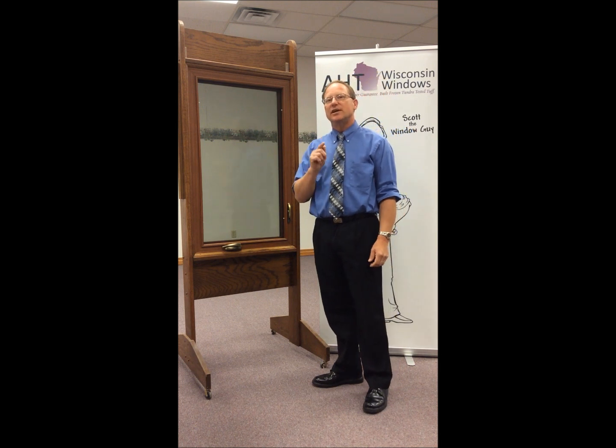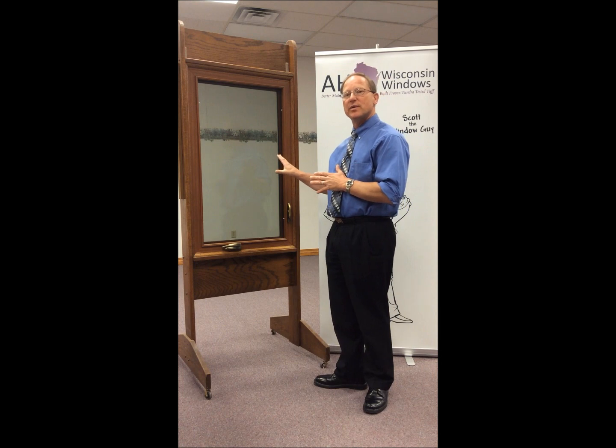Hi, I'm Scott the Window Guy, and I'm going to show you just how easy it is to clean your AHT Wisconsin window. This happens to be a casement window.